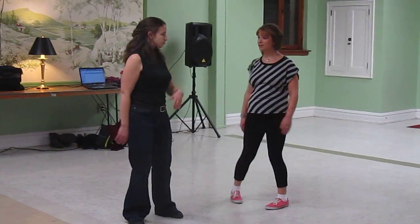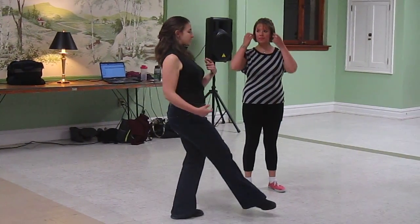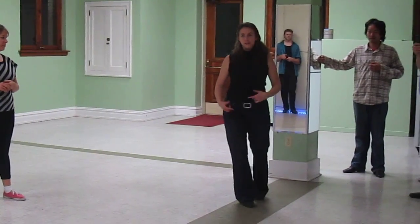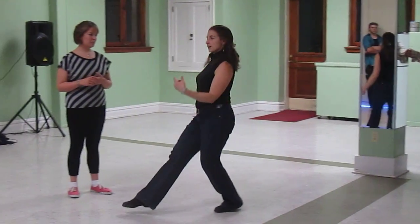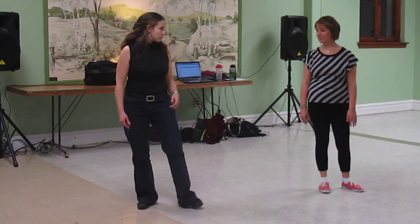Early on in the class we played a game where we really tried to project and extend through our movement to make our lines look even more exciting and long and elegant when we are moving.